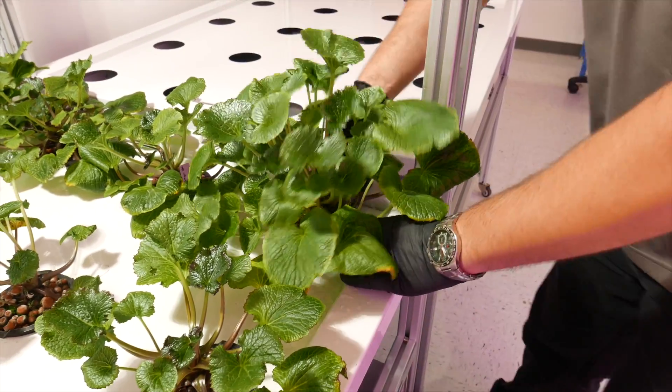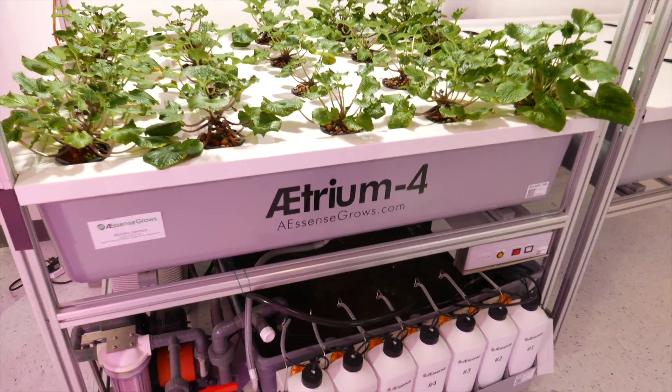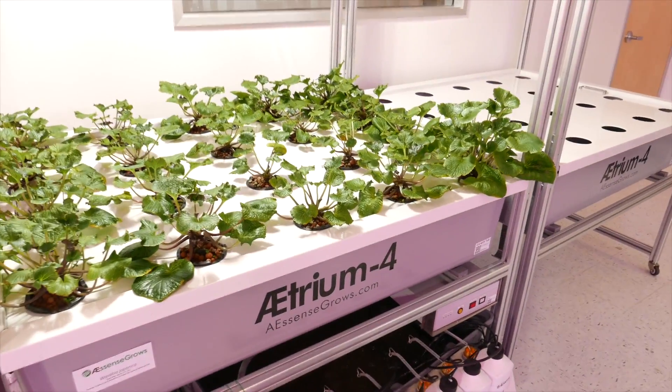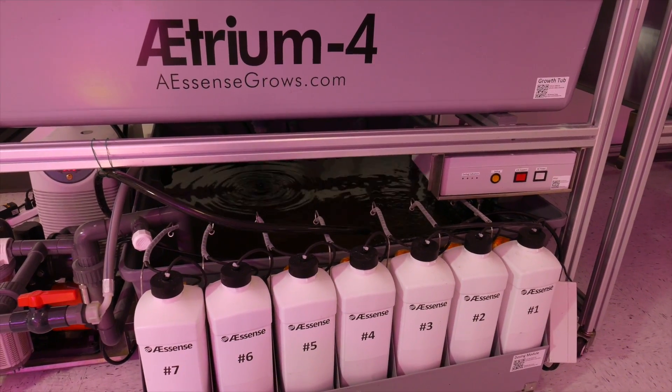I keep the pH at 5.8, and the nutrients I started at about 150 ppm. I've stepped it up now to about 550 ppm, and I use the General Hydroponics Flora series for nutrients.